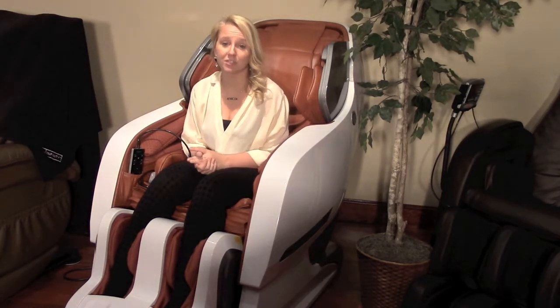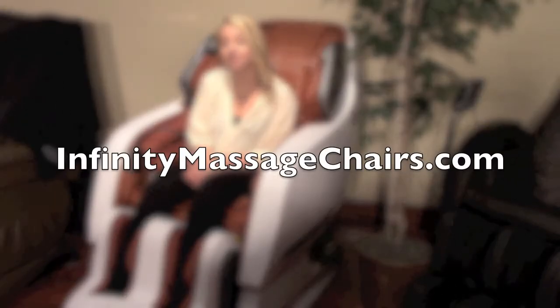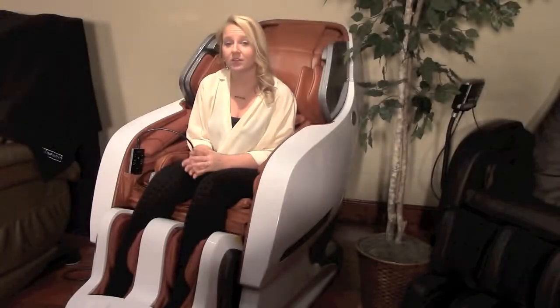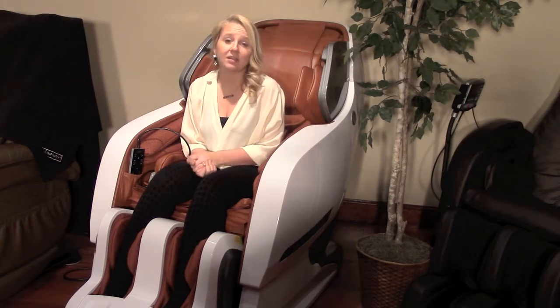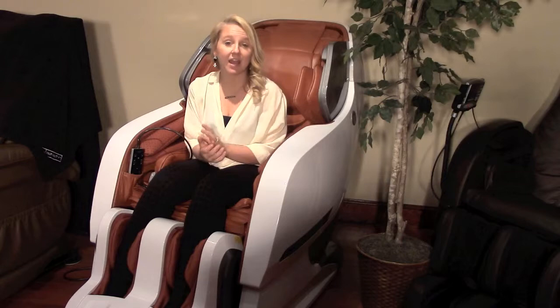If you have any more questions about our massage chair fleet, visit our website at infinitymassagechairs.com. You can also email us at info@infinitetherapeutics.com. And for any sales inquiries, just contact any of our authorized dealers.